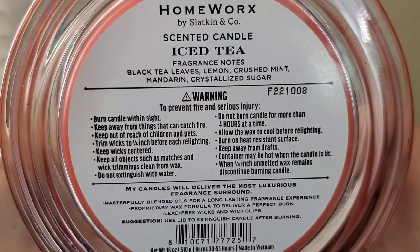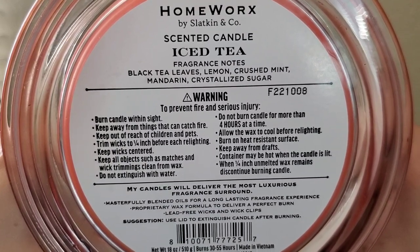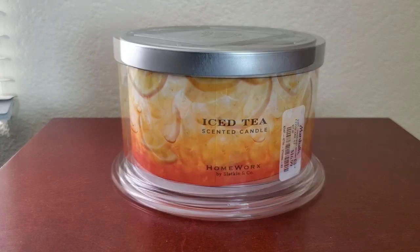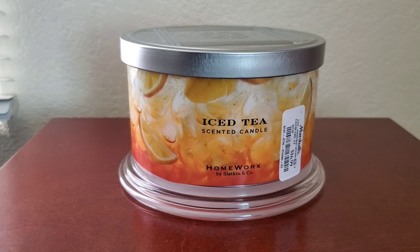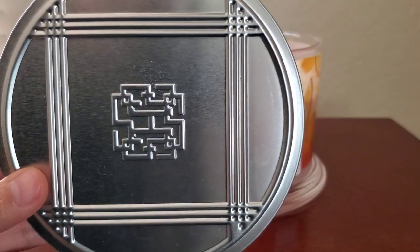The fragrance notes list black tea leaves, lemon, crushed mint, mandarin, and crystallized sugar. The pour date for my candle says October 8th, 2022, and I purchased mine at Marshalls for $16.99, but it retails for $30 on the Homeworks Topshop website.